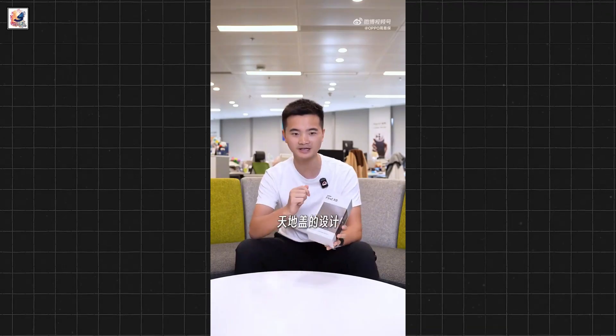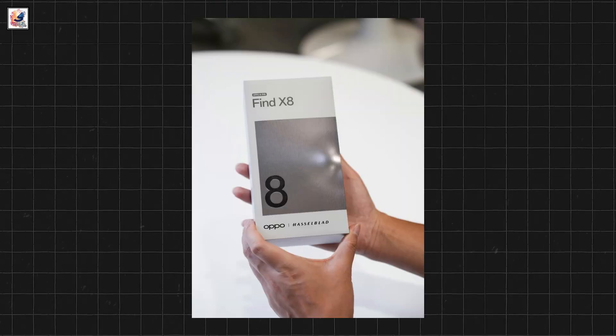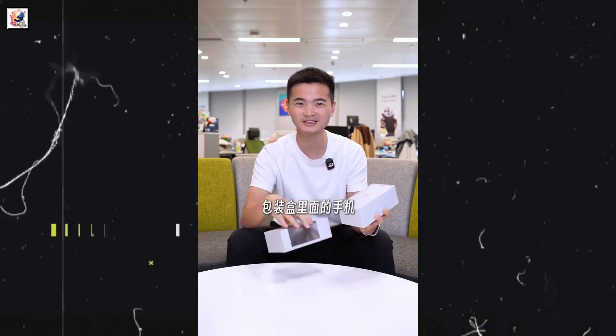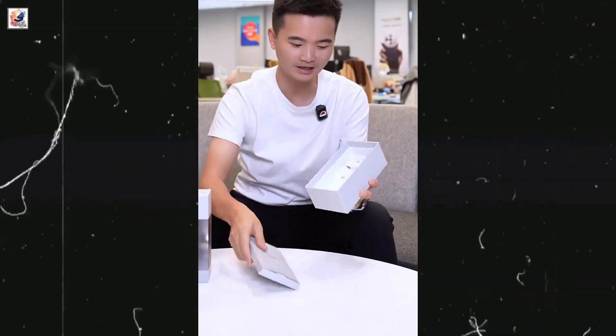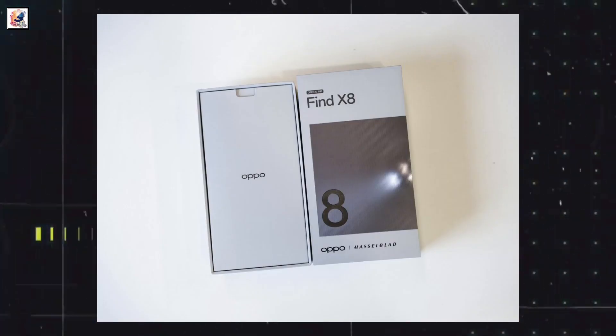The device's packaging, recently revealed by Joey Bell, features a sleek lid-in-based design and a predominantly gray and white color scheme. The box includes standard accessories like a phone case, SuperVOOC charger, and data cable, but the actual phone remains hidden.